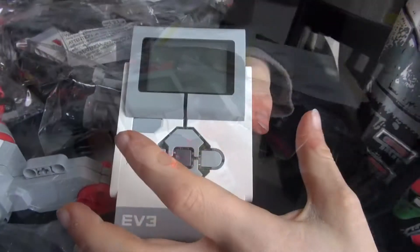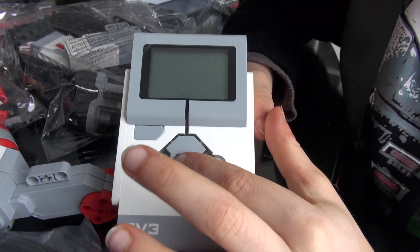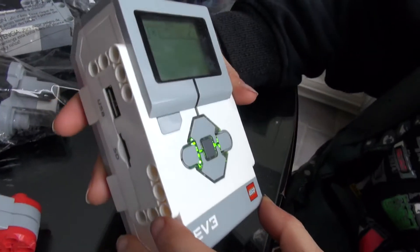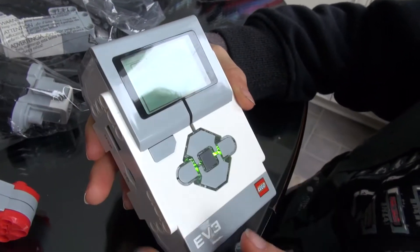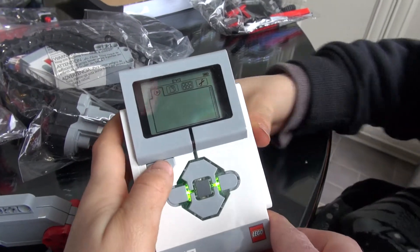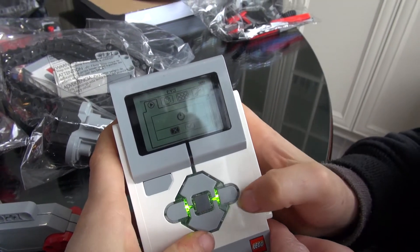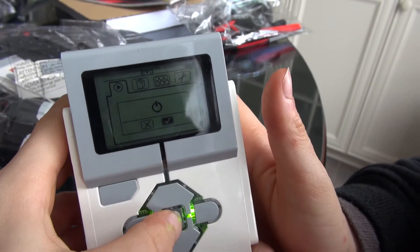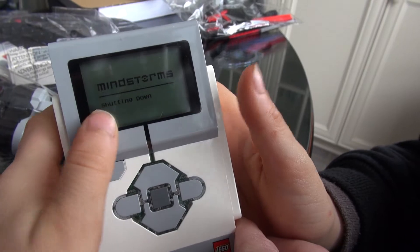To turn it on, you hold this button. Once it loads, it would show this screen. To turn it off, you click this button over here to navigate to that option, then press the middle button and it says 'shutting down.'